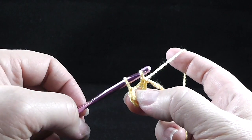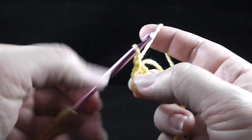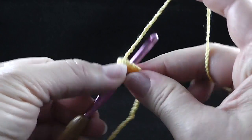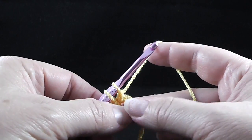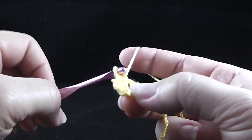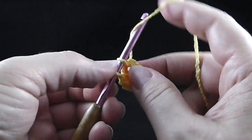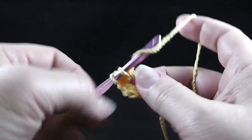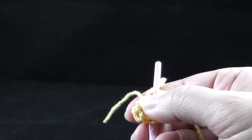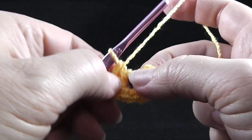After those four chains, make a slip stitch in that first chain to form a circle, then chain one. We're going to work eight single crochets by going in through the center of the hole. I'm also going to crochet over the tail thread so I don't have to worry about hiding it when I'm done. Go ahead and work all eight single crochets — that's one, two, three, four, five, six, seven, eight. Then clip the tail and give it a little tug so it's hidden.